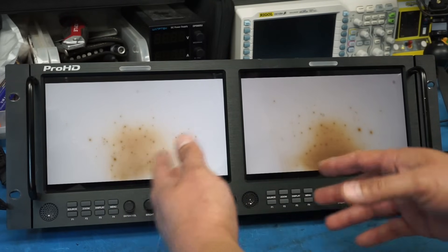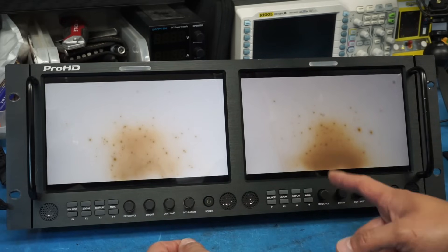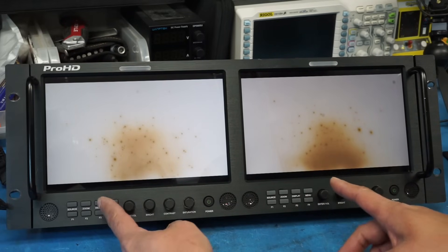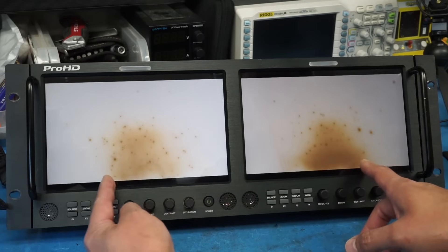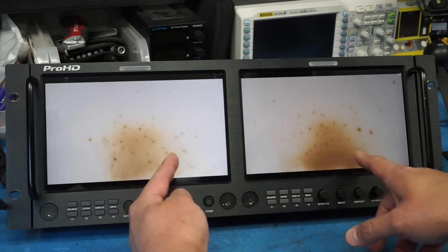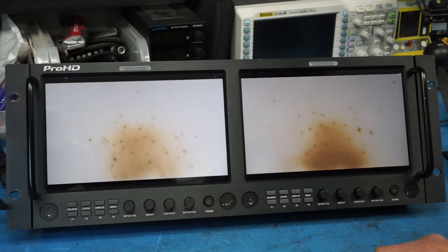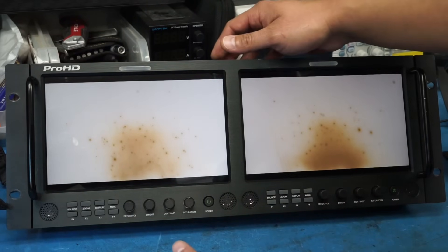I can't tell if this looks like something that seeped in or something, so we're going to have to take the displays apart and see if anything can be done. The funny part is they look pretty similar — there's a curvature right there and on the sides it appears to have the same shape. I don't know if it's damage to the actual display itself, but we're going to have to open it up and see what's going on.